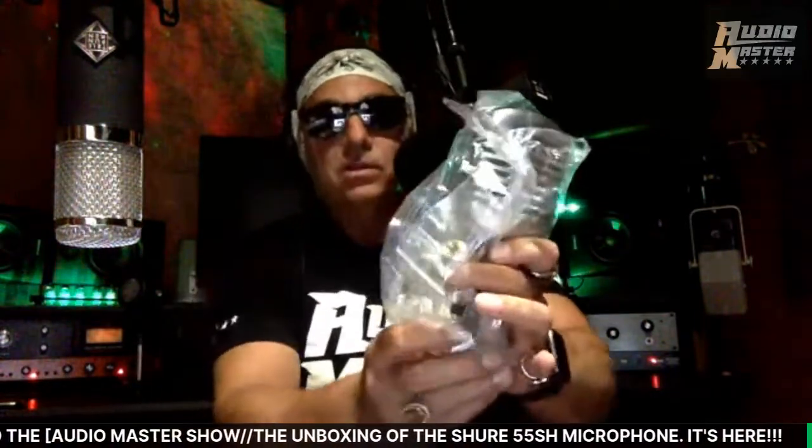Oh man — I noticed something right off about this microphone, being that I had that old 55: I don't think this thing weighs as much as my older one does. So this is it in the bag right here. I need to do some more research before I say it doesn't weigh as much — just right off the bat it feels lighter. It's got some plastic stuff and some washers in there.